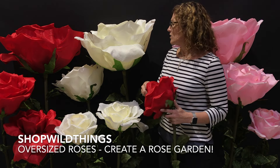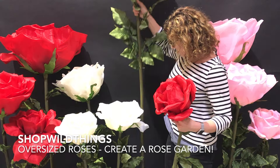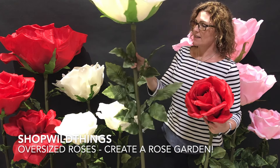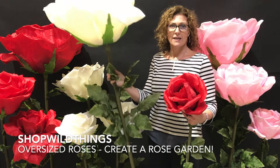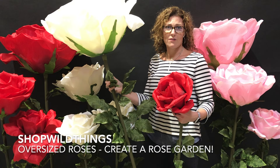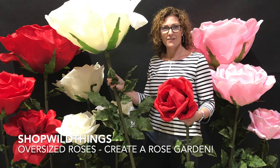I am close to five foot eight, and you can see that this is very tall and just gigantic. The leaves are very realistic — you will love these. They come in three colors: ivory, pink, and red, as you see here, and in four different sizes. Check them out on the site; we'll put the link in the video.